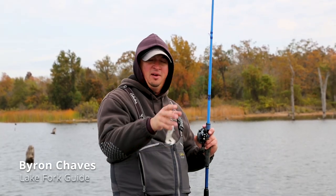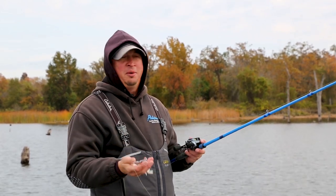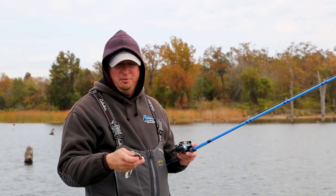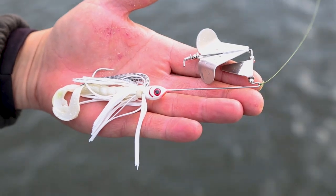Hi folks, I'm Byron Chavis out here on Lake Fork pre-spawn, getting right into spring. What I'm going to go over with you guys is a little bit of buzzbait action. What we have here is a 3/8-ounce buzzbait with a clacker. This is a preference of mine — I personally like the clacker on a buzzbait; it gives a little more erratic sound and tends to bug the fish a bit more, making a lot more racket.